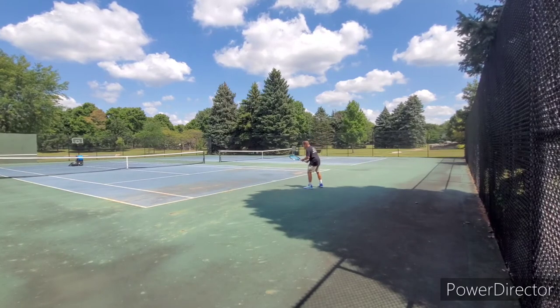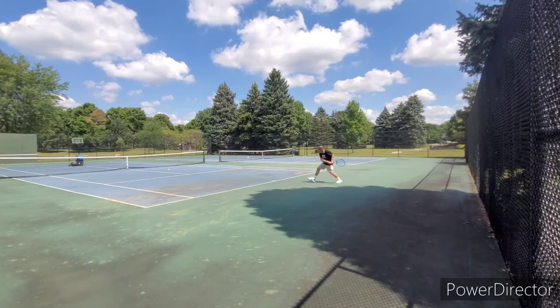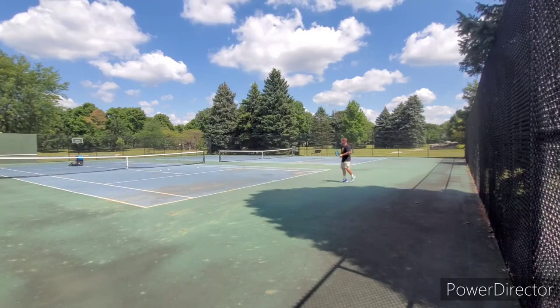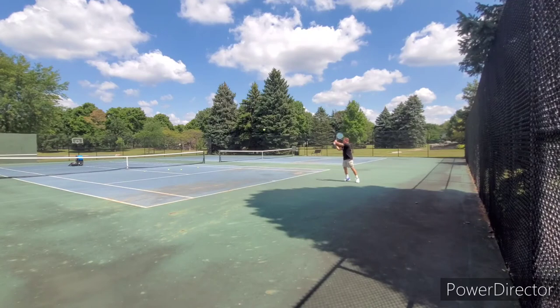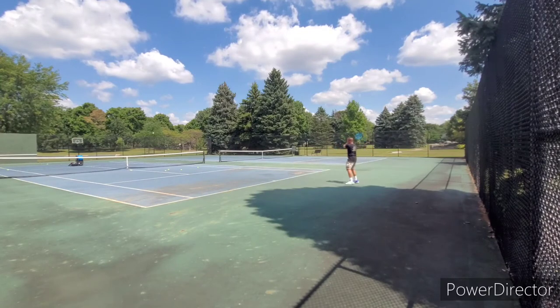I'm not going to lie — I hit really badly today. Just couldn't seem to find my timing very well. I shanked and overhit a lot of these balls. But that's not the point — the point is how does the frame feel? This is probably my third or fourth time hitting the frame. It kind of reminds me of a Diadem Tour Elevate — not the new Elevate FS with the flex stabilization system, but the previous model. Unfortunately, the similarity is that it doesn't really dampen shock very well compared to some other frames.